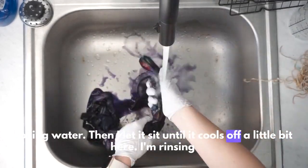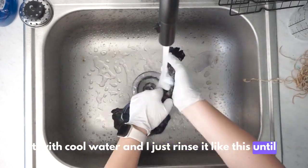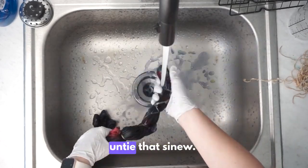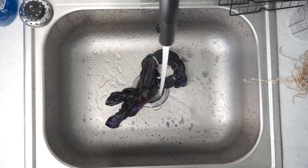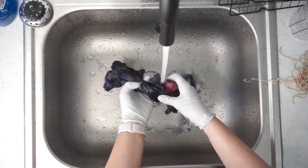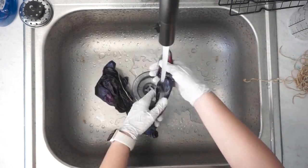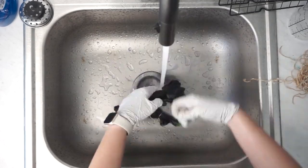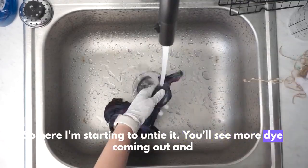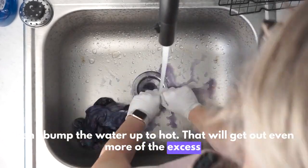Here I'm rinsing it with cool water until it runs relatively clear, then I start to untie the sinew. You'll see more dye coming out. Then I bump the water up to hot, which will get out even more of the excess dye.